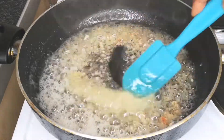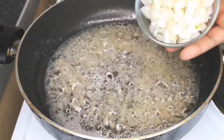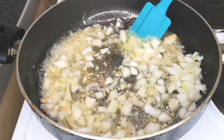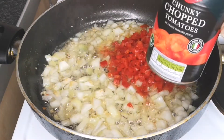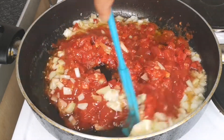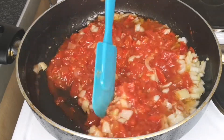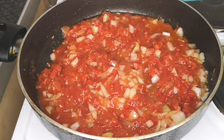Please do not allow your garlic to burn. After stirring for two to three minutes, the next step is to add chopped onion — I'm using two onions for this recipe. Mix together and further fry for one minute. Then add your chopped bell peppers, add your chopped tomato, and mix together until it's well combined. Allow the sauce to fry for at least five minutes.